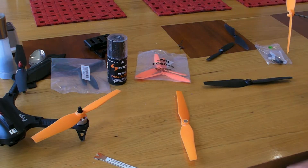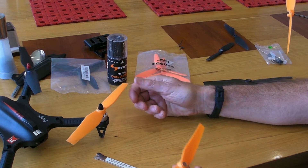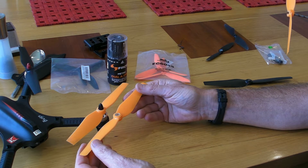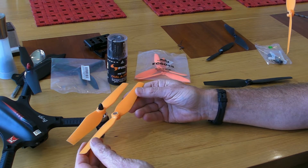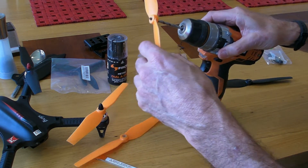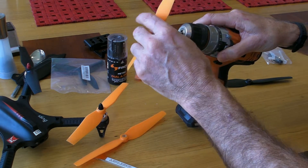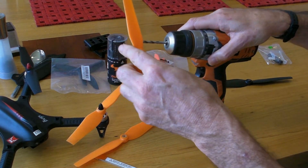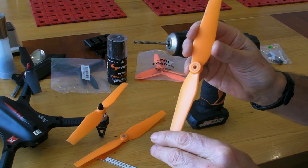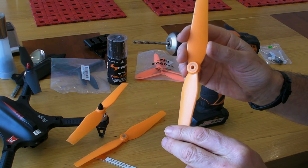The Bugs 3's props was fairly straightforward. I had some old Sigma ones left over that I never used, and there were two things I had to do to make them fit. First was to drill out the hole with a 5mm drill and then file off the top — the reason for that was to make it short enough so the thing would fit on the spindle of the Bugs 3.